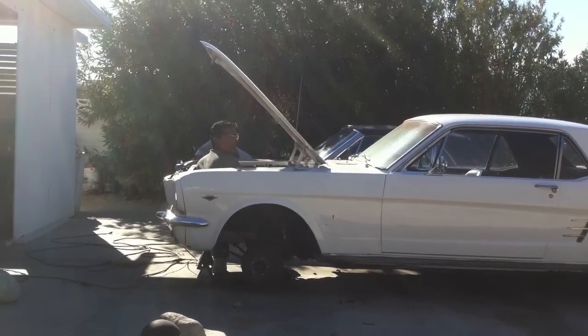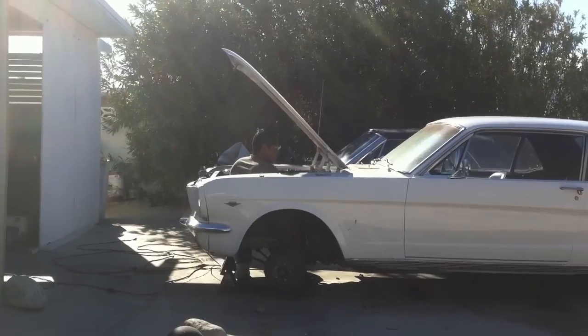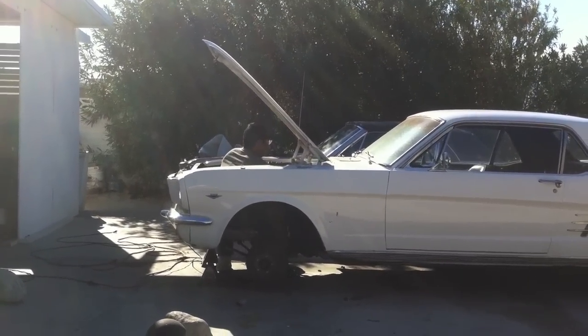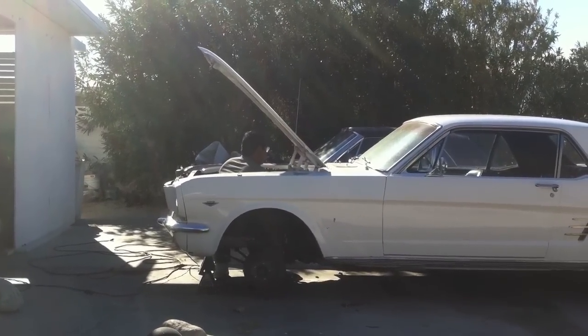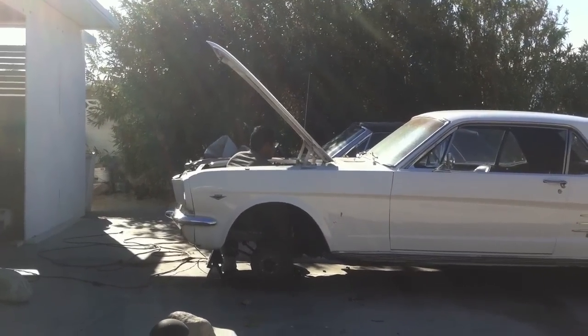Another day in the life with the 66, and Carlos is on day four of sanding her out. We should get her painted today — that is the goal — and get the 289 in. He's in an intense training program, so I'm being very, very patient.